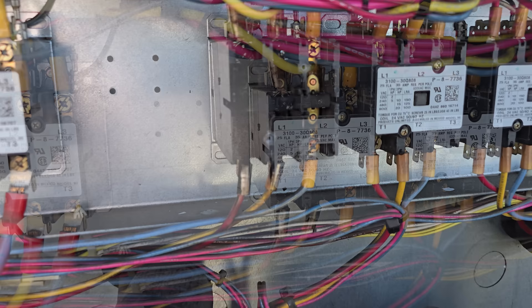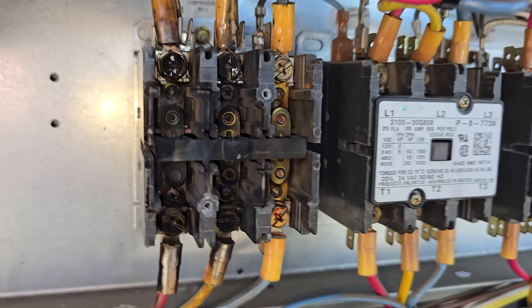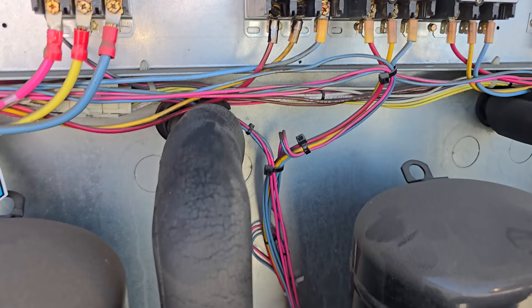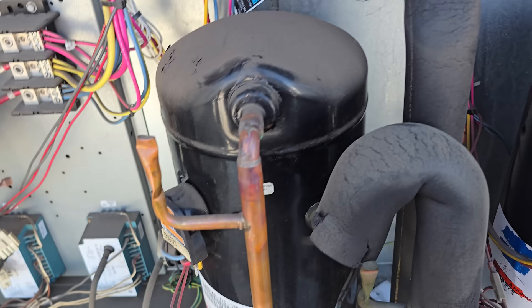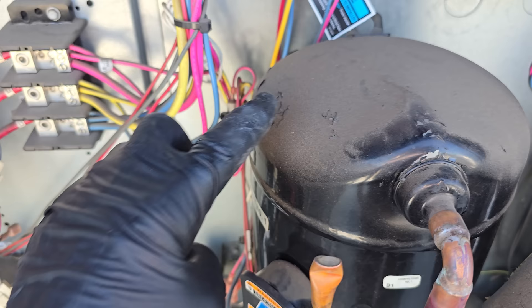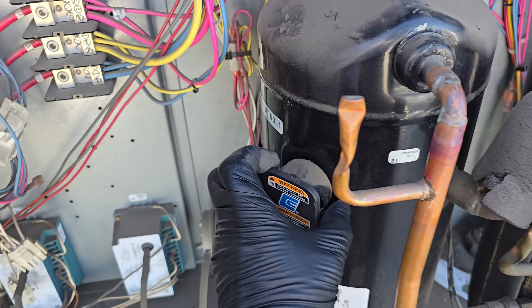We got the cover off the contactor and to me it looks like it's welded shut — and it is, the contactor is welded shut. Interesting — it looks like all three phases are welded shut. So this is the compressor contactor. Compressor one, two, and three — and compressor one has been overheating to the point that the paint is peeling off the compressor. That's not good.